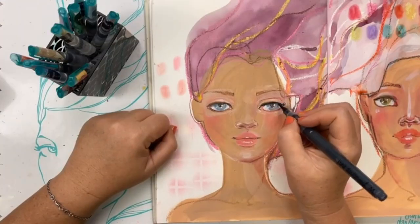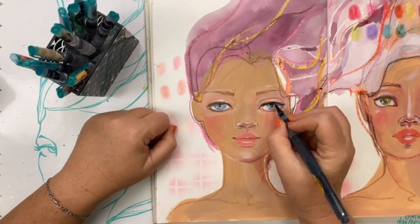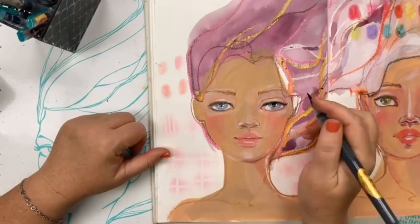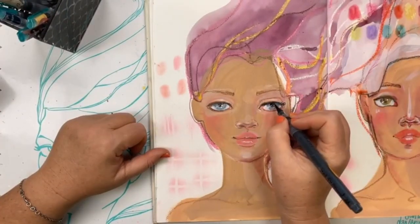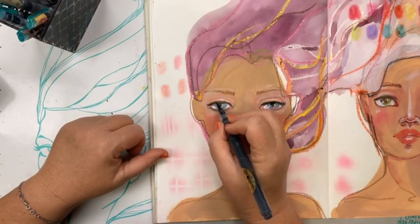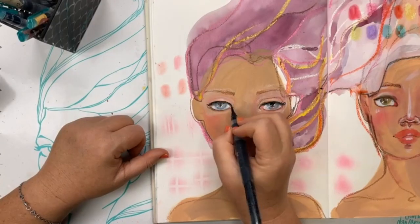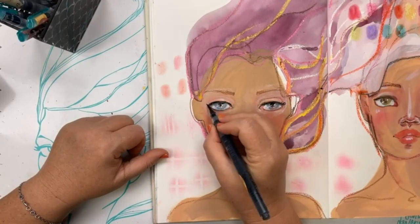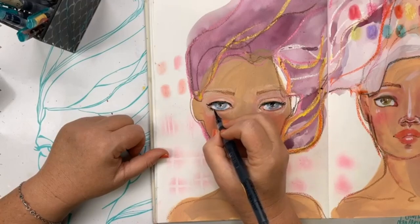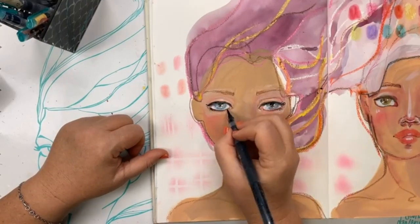I want to add definition for the lashes and lash line and pupil, so I'm using tattoo ink — my carbon permanent ink — inside one of the water brushes with the flexible brush nib. That way it can't get ruined by waxes and oils the way a pen might. I wouldn't want to use one of my epic pens or fountain pens or any of those tools over this kind of surface.